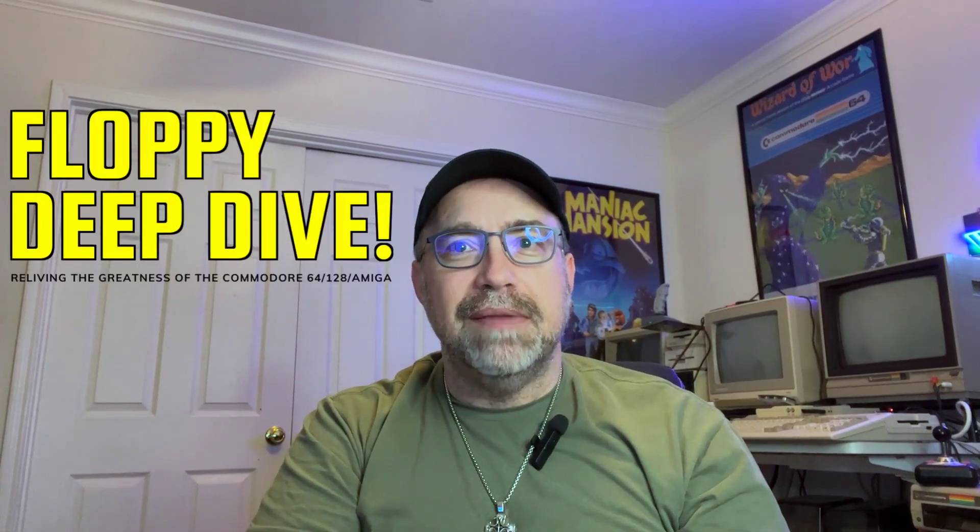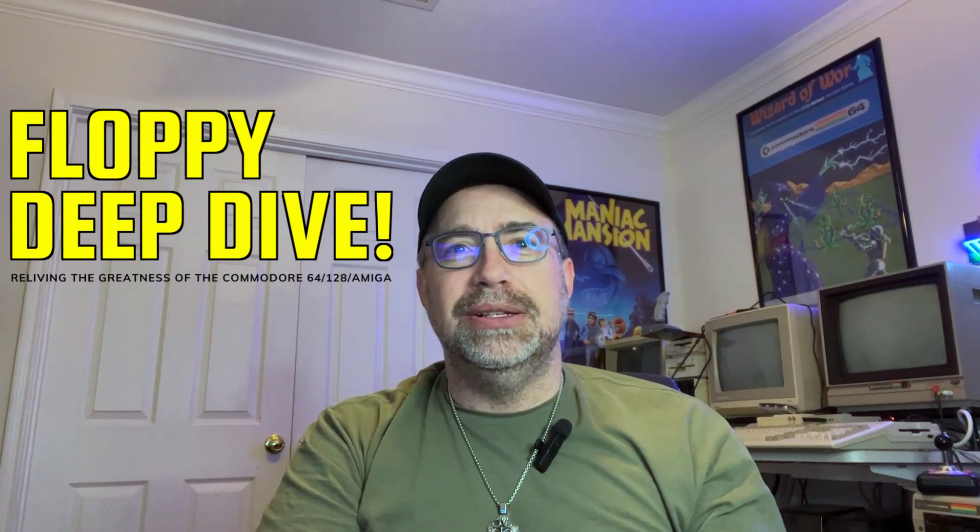Hey, it's Tom from Texas, and thank you for joining me for another floppy deep dive. A question I often get is, how do you look so good? I don't think so. No. And the second question I get is, when I post pictures of my ZX Spectrum, how do I hook that ZX Spectrum up to a VGA monitor? If that's why you clicked here, you're in luck, because that's what I'm going to show you today. Let's get started.